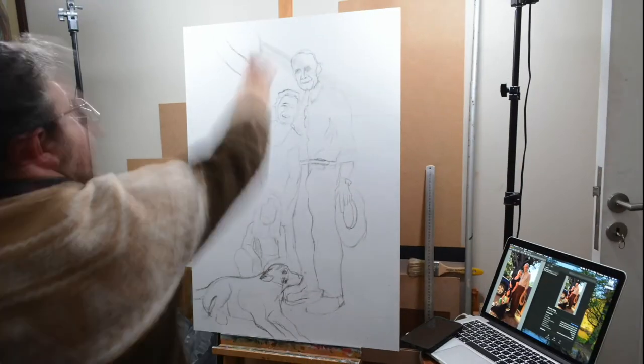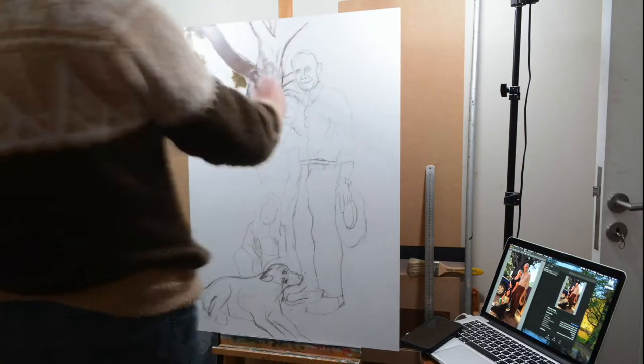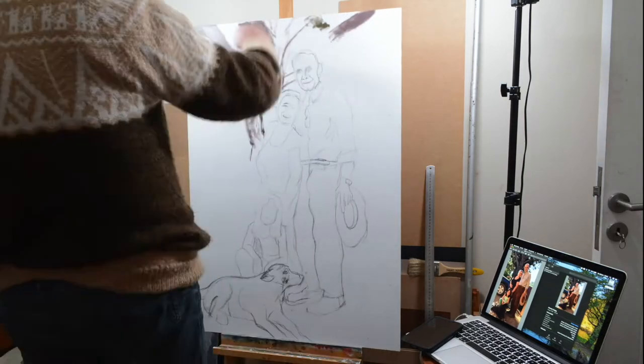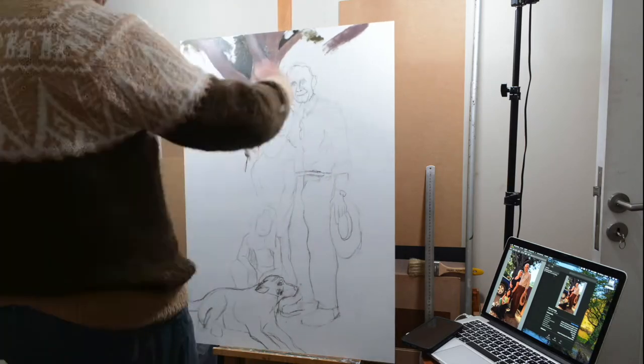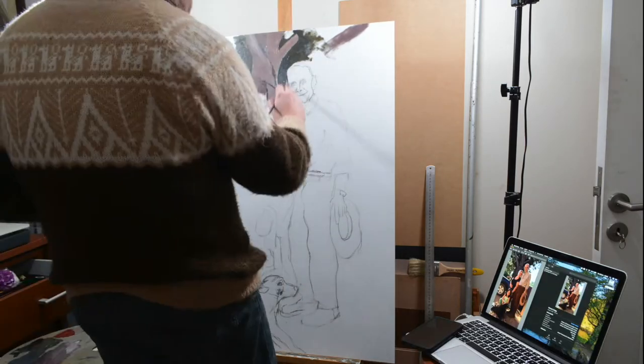Now for the blocking stage, in this painting I am rehearsing a certain idea that came to me a short while ago, which is to make an underpainting with Mars colors only, as a means of substituting the traditional grisaille.